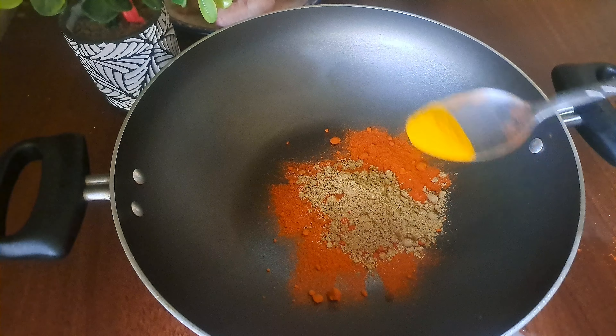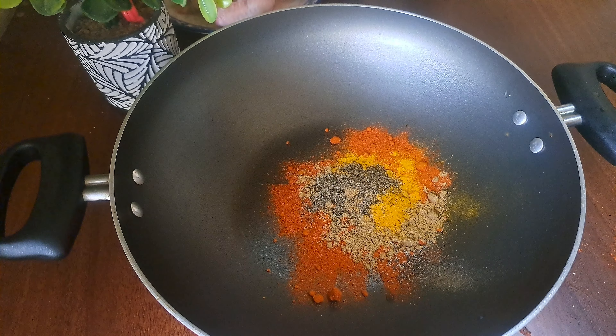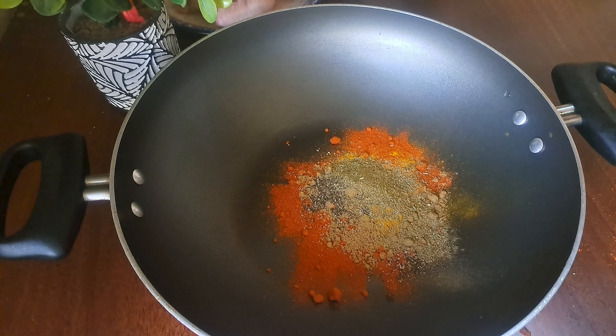I put 2 tbsp of malli, 1 tbsp of malli, 1 tsp of salt, 1 tsp of garam masala.